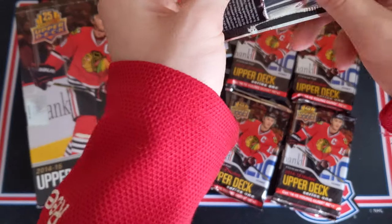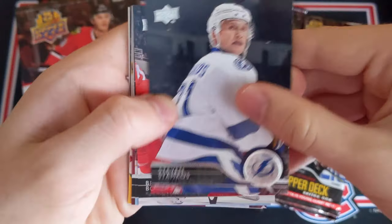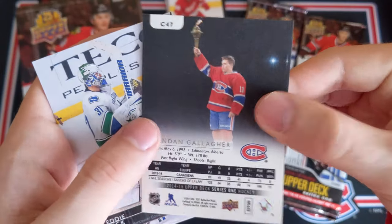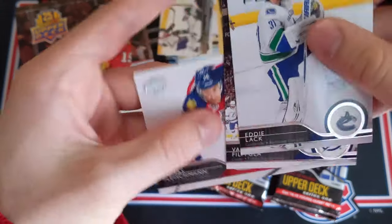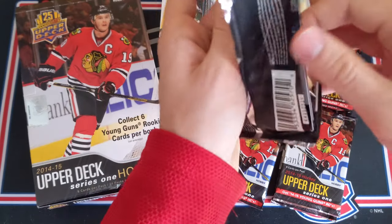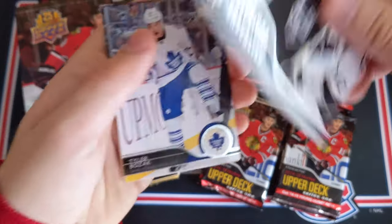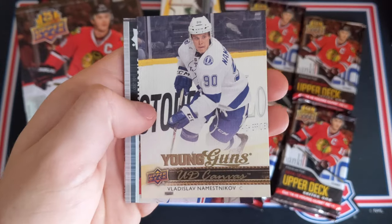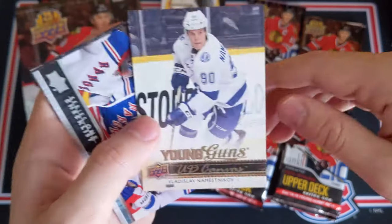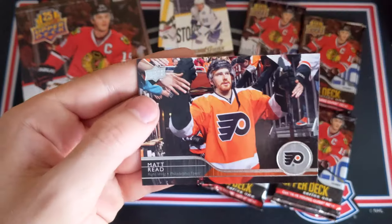Nine packs to go. I believe one more jersey and maybe a few canvas cards, hopefully a Young Guns canvas, and then maybe two more Young Guns. Stephen Stamkos, Jonathan Bernier, Shane Doan, and a Brendan Gallagher UD Canvas — that's a nice card. Eddie Lack, Valtteri Filppula, and Thomas Fleischmann. Only eight packs to go. I believe two canvas cards to go, two Young Guns probably, one jersey, and maybe a mix of other things. We have another canvas coming — a checklist for UD Series 1. Tyler Bozak, Jarrett Stoll, and very nice! Young Guns canvas of Vladislav Namestnikov — that's a good one to get, definitely a decent player, I believe he's with the Colorado now. I believe we're going to get eight Young Guns in this box. Joffrey Lupul, Jonathan Quick, and Matt Read.